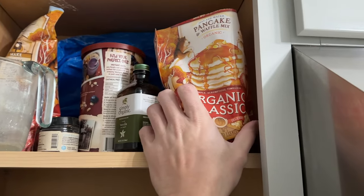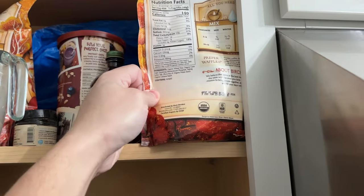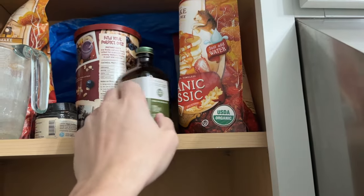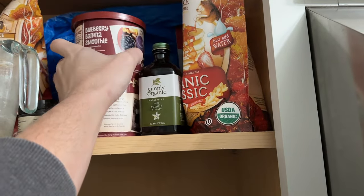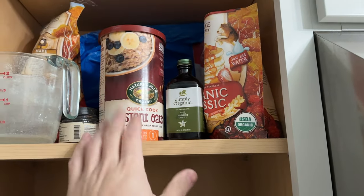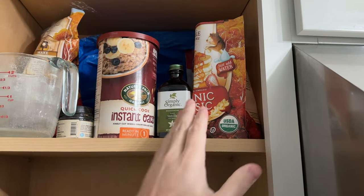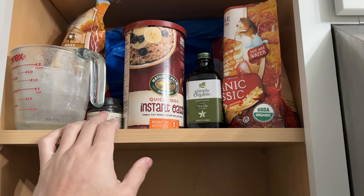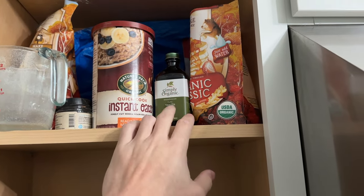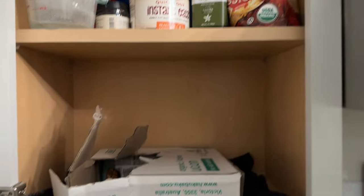We have the Birch Benders Organic Classic Mix, which is a minimally inflammatory combination of different stuff that tastes really good. I mix that equal parts with organic quick oats to add more fiber and variety. So it's half quick oats, half Birch Benders pancake mix. Then I put in a little bit of vanilla powder, some salt, some sugar, and after I add the water, a dash of vanilla extract as well. I just like using both the powder and the extract.